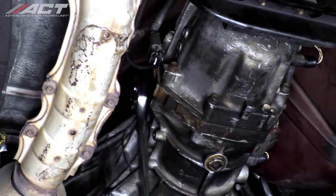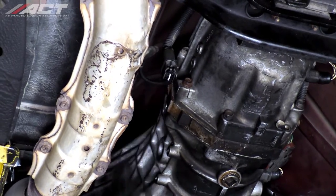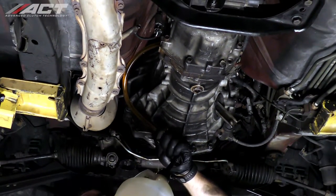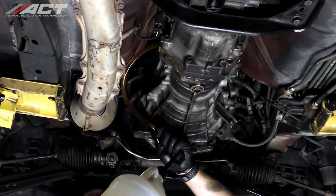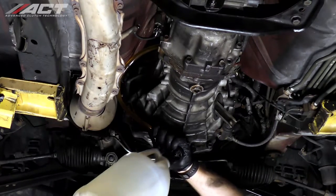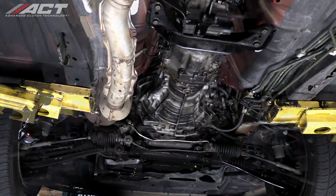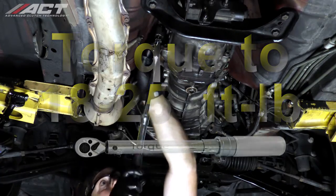Remove the transmission fill plug located on the driver's side of the transmission. Fill the transmission with the vehicle manufacturer's recommended fluid and amount. Reinstall the transmission fill plug and torque it to 18 to 25 foot-pounds.